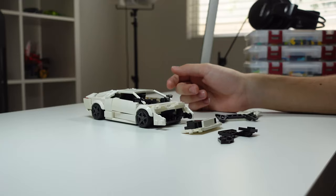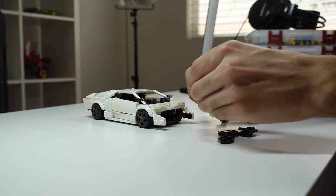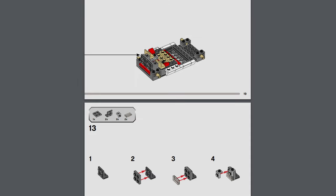When you start building your own models and can't figure out how a certain part connects, I highly recommend finding a similar existing Speed Champions set, then looking it up on the LEGO website where you can download free manuals. Look through the manual, find where that part connects, and try to replicate it on your model — that's honestly the easiest way to figure out how things go together. This is a great way to learn techniques without having to buy all the sets.